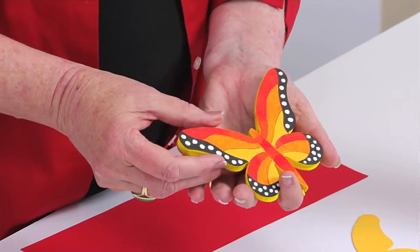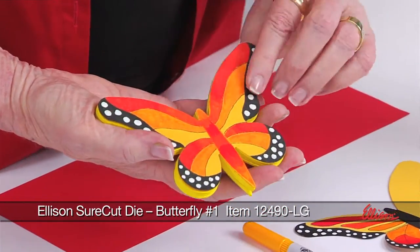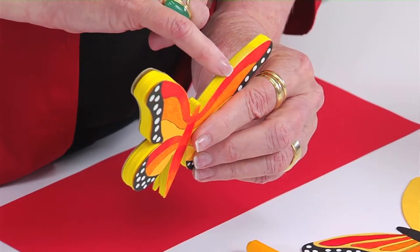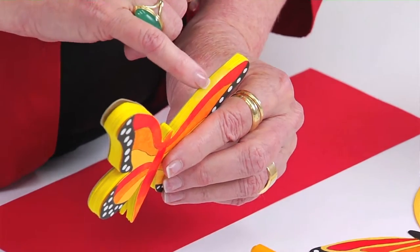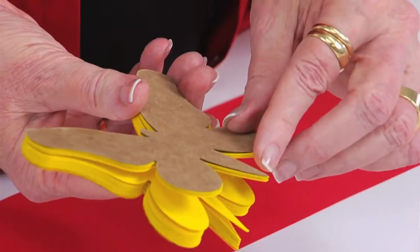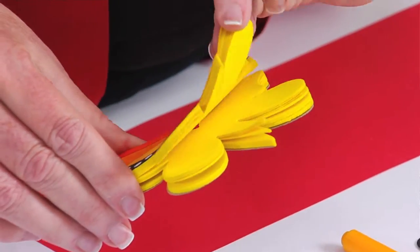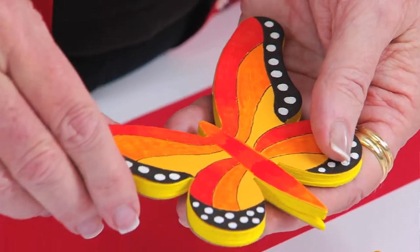If you look here, you'll see that this is a butterfly notepad that I've already created, and the notepad is fastened together with padding compound that's just been painted onto this section right here. In order to make a notepad, all you really need is chipboard for the back, a stack of die cut shapes for the middle, and then a top one that the kids are going to decorate just to make it more fun.